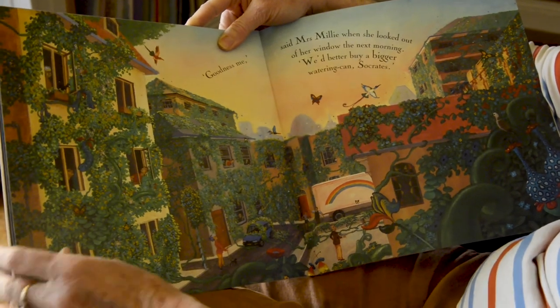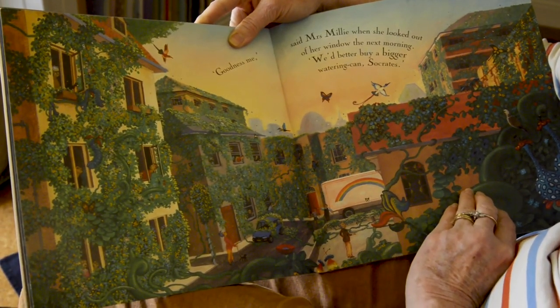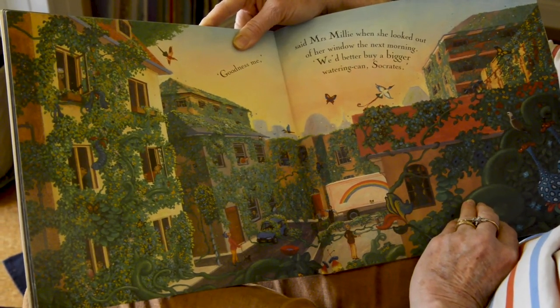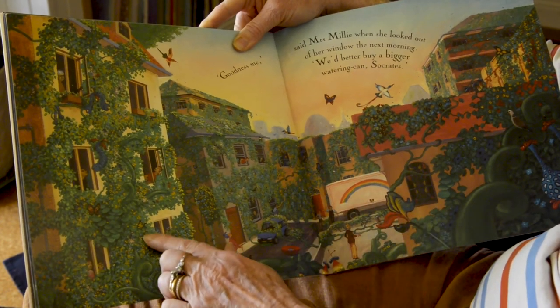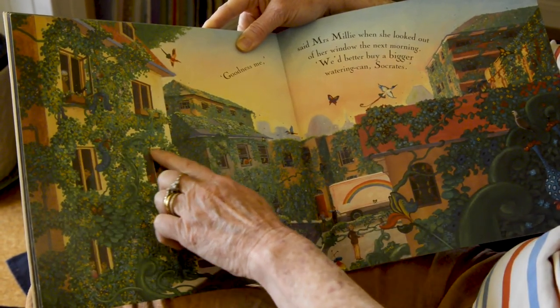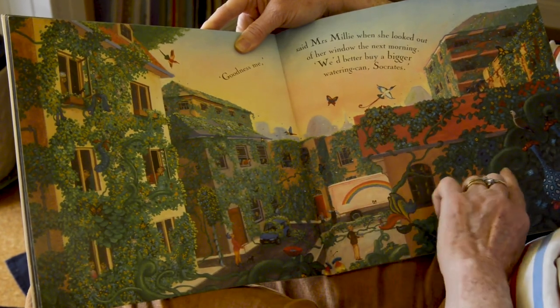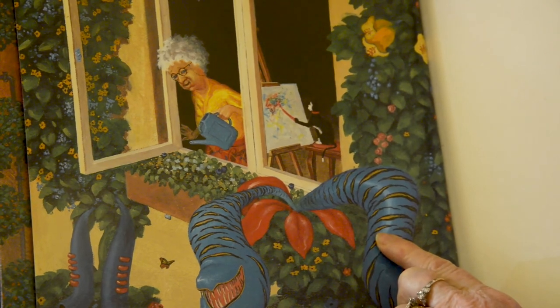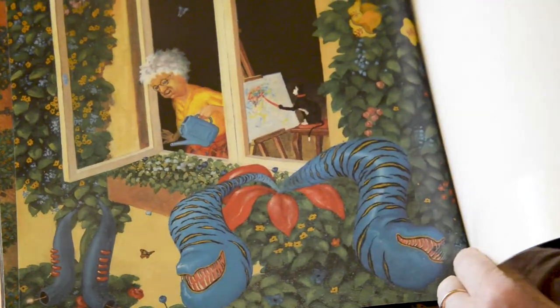That plant's growing again. 'Goodness me,' said Mrs. Millie when she looked out of her window the next morning. 'We'd better buy a bigger watering can, Socrates.' Look — all the plants and flowers have grown all over the neighbourhood. And there's Mrs. Millie and Socrates still doing their lovely paintings. And that's the end of the story.